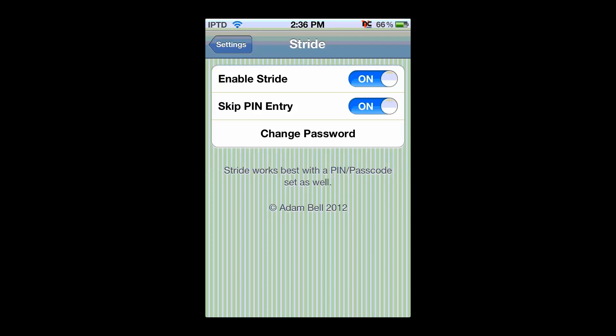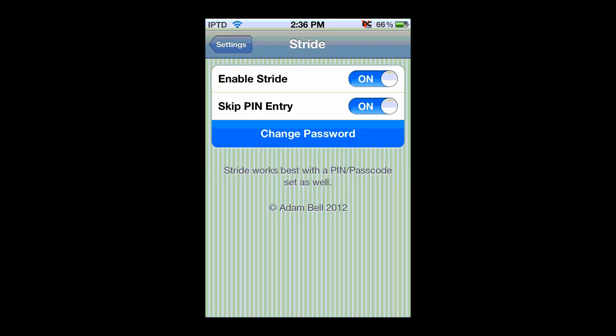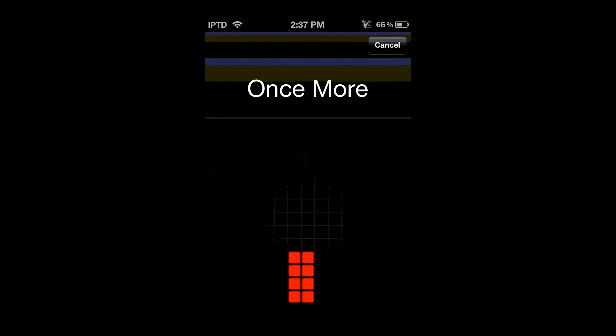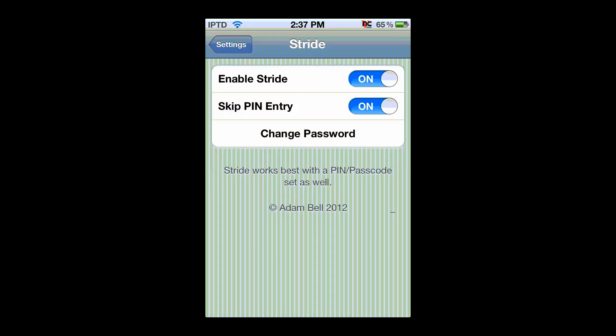I would recommend enabling skip hint entry — I'll show you what that means in just a second. To set a password, click on the change password button and then slide your finger in the orientation that you want. You have to do it three times, and it doesn't have to be perfect — it has room for error.